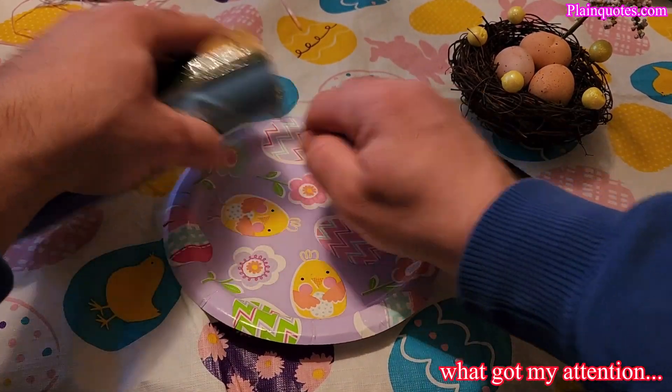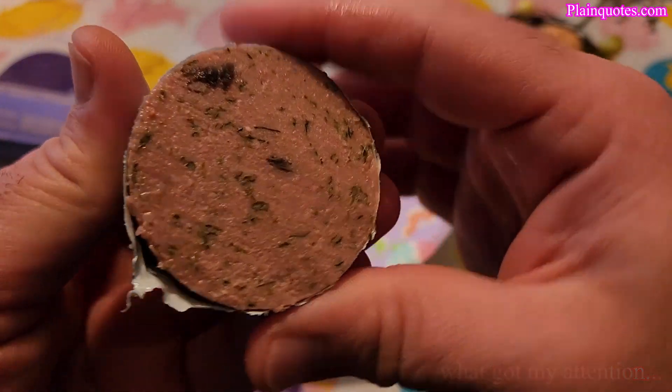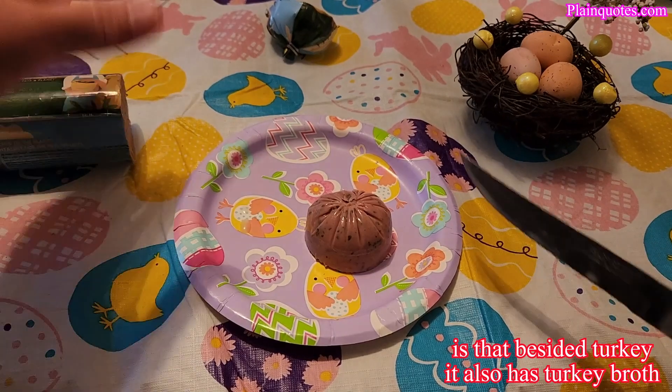Okay, so this is how it looks on the inside. Look at that — it looks like it has greens in it. Pretty cool. I'm going to chop this up.